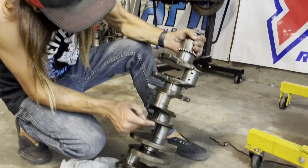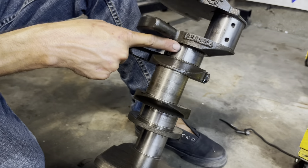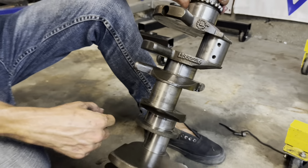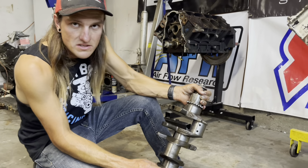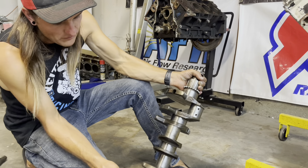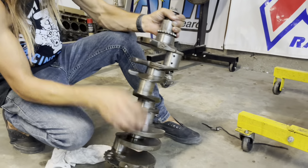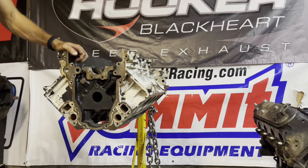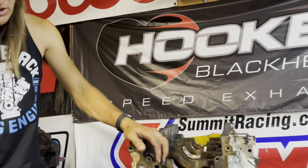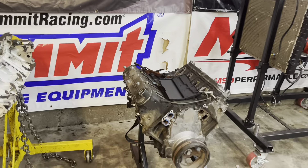Just looking at the crank: obviously this rod journal is pretty fried, but the main actually seems pretty okay — you really can't even feel a difference between all the other mains. It's pretty common knowledge that the 5.3, 5.7, 6.0, and 6.2 all share the exact same 1.255 / 2.216 crankshaft. The only difference is they're weighted differently from the factory because all the pistons are a different size. So this crank's not really worth anything anyway. But the block looks pretty much ready to go — if anybody's interested, DM me on Instagram or just comment.